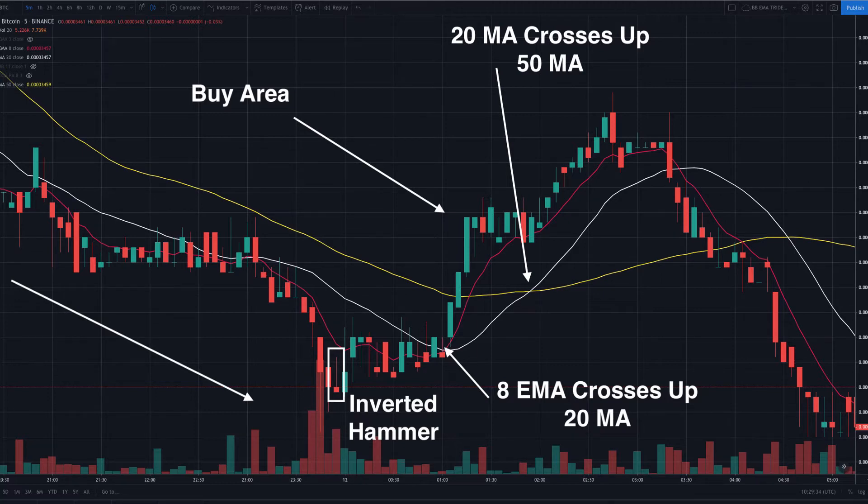I'd want to be seeing it in conjunction with my profitable trade setups. Next I would want to see the 8 EMA cross above the 20 MA. Once this happens, I'm watching the price stay above the 8 EMA. Being in the trade, I would be looking for one last signal to confirm and move up, and that's when the 20 MA crosses above the 50 MA. If the chart had not set up according to the pattern that I trade consistently, I would not be looking to trade there regardless of the inverted hammer.